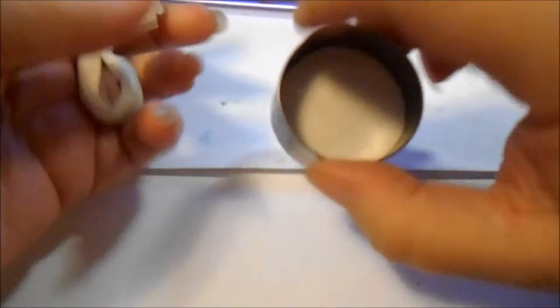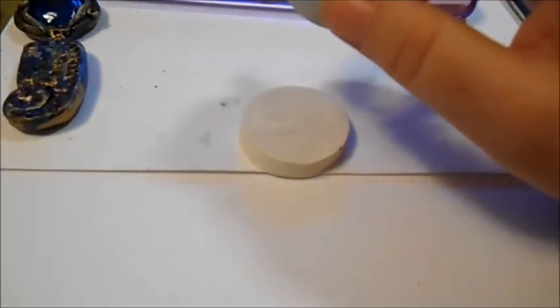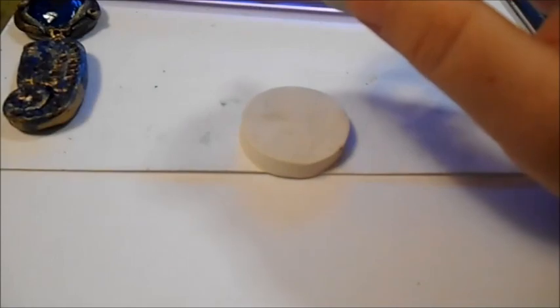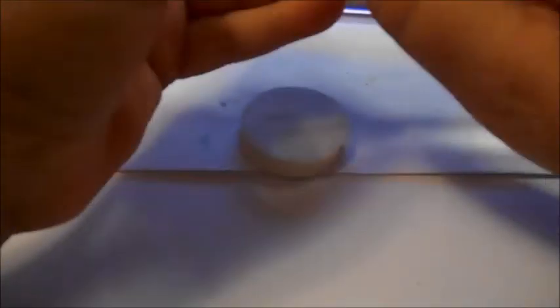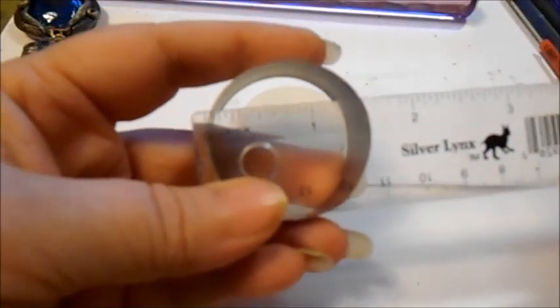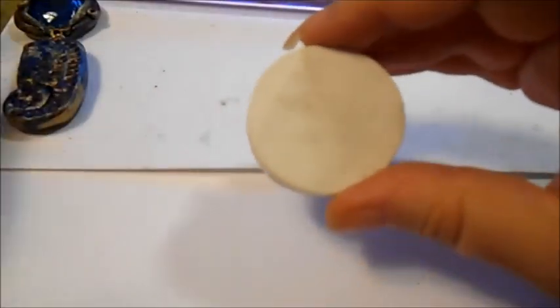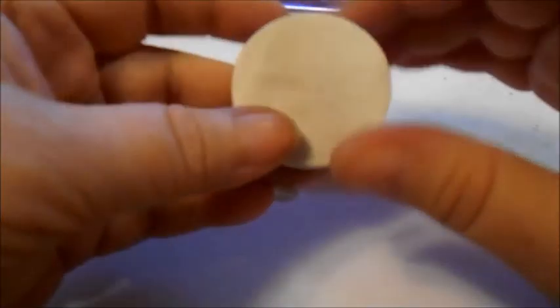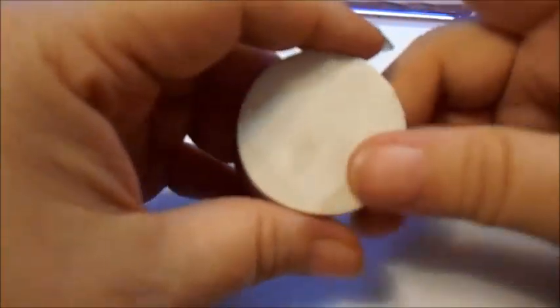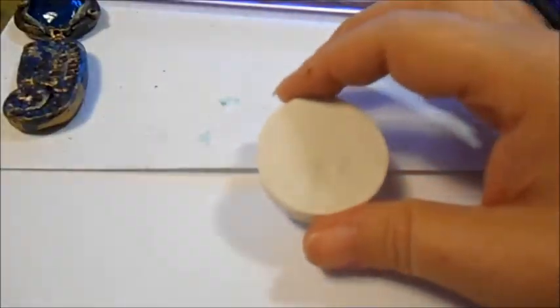So just using your large circle cutter — whatever size this is. If I had to guess, about a one and a half inch. And it is a one and a half inch circle cutter. So just something similar — you can use a pill bottle lid and trace around it with your exacto blade or craft knife. I'm going to stick this down to a tile and I'll be right back.